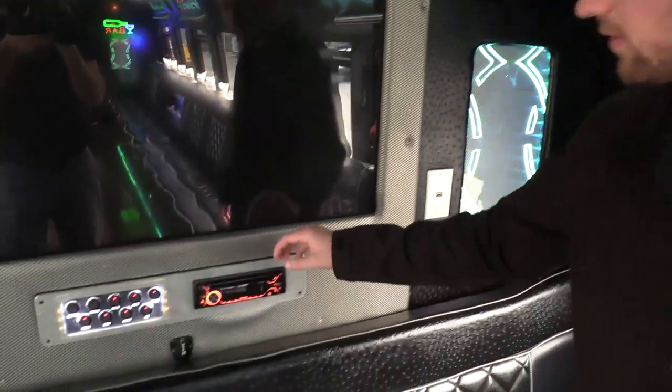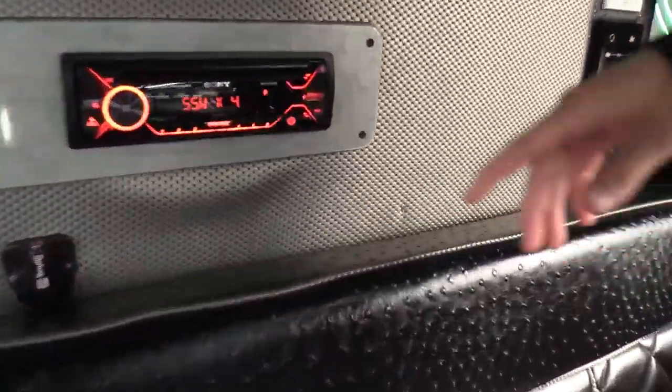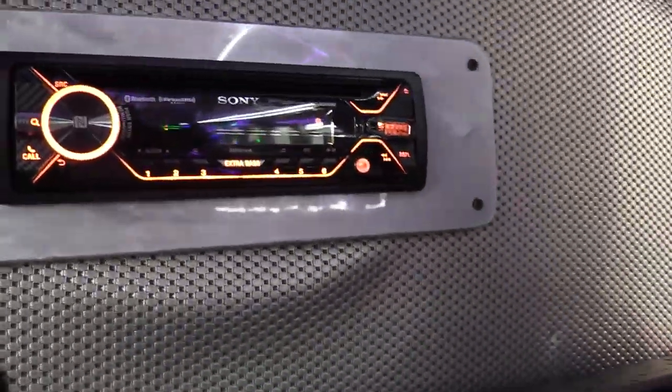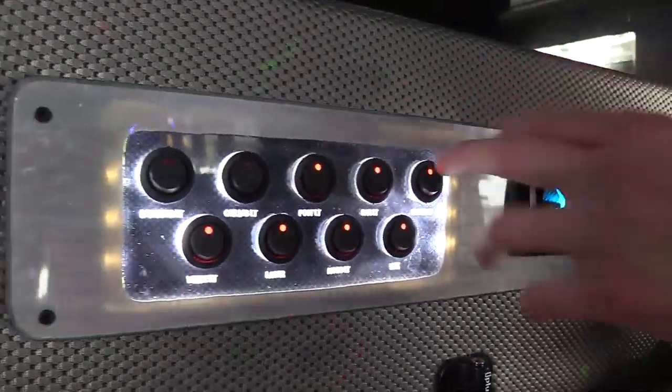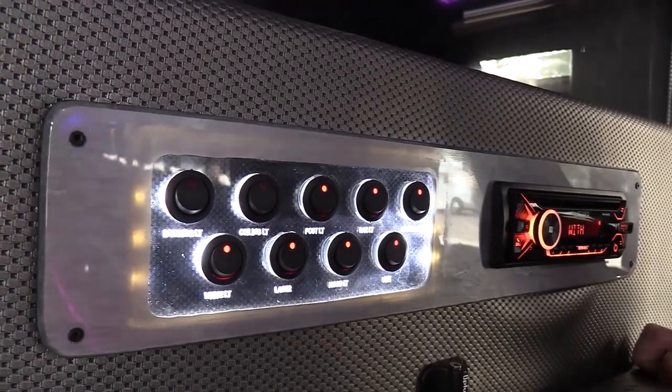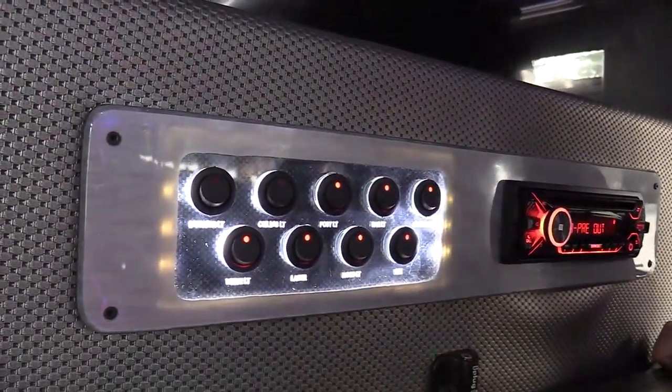Light controls here. There's a Sony AM/FM CD stereo with Bluetooth. It's got an aux port so whoever's in there can plug in their phone, as well as USB. Then you got your main control panel here — the floor lights, the bar lights, the ceiling lights, interiors, the lasers — all of that stuff can be controlled back here by the user.